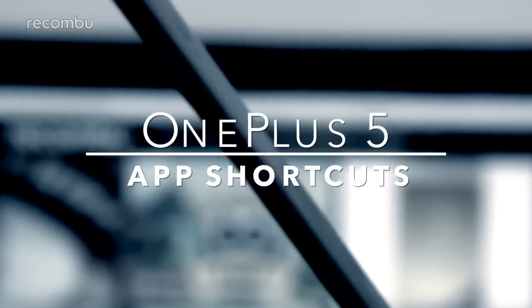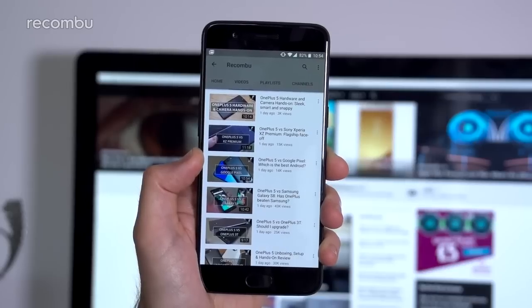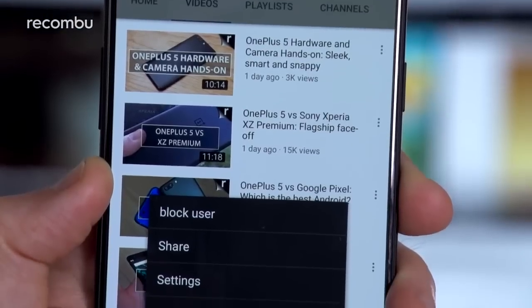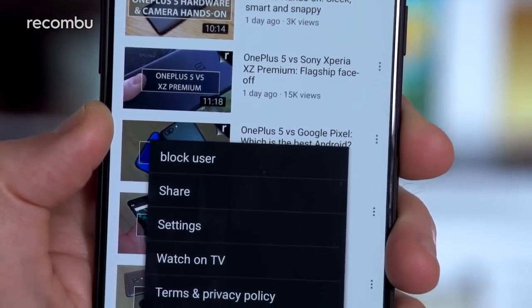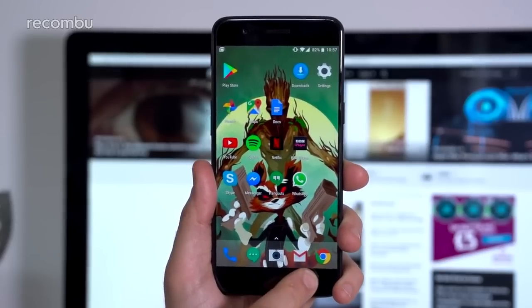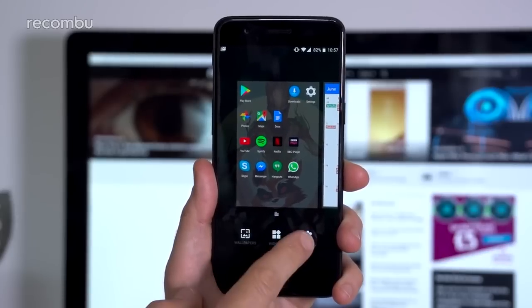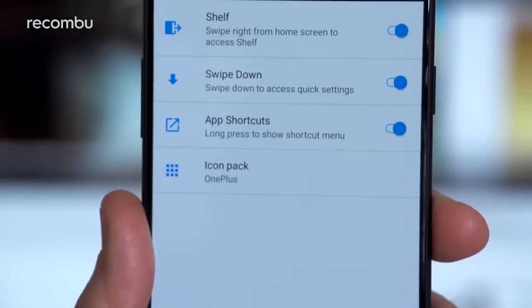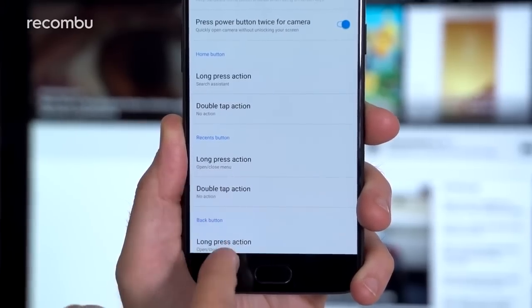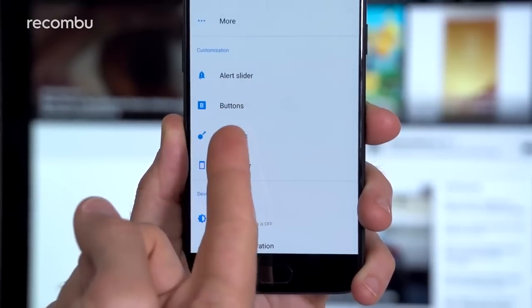If you press and hold your finger on the recent apps button when you're inside a supported app, you'll pull up a handy shortcuts menu. For instance, in YouTube you can beam a chosen video to your telly, share a vid, or check out your general settings. Want to disable this feature? Just head to your desktop and long press that recent apps button, tap settings in the menu which pops up, and then tap app shortcuts to turn it off. You can also configure this from within the gestures menu inside the main OnePlus 5 settings.